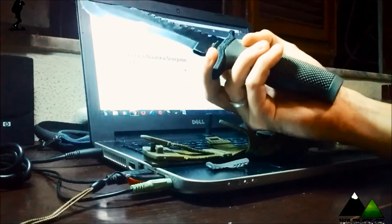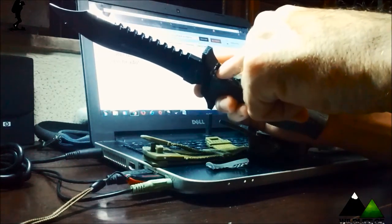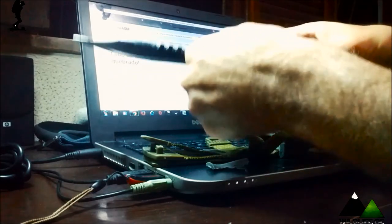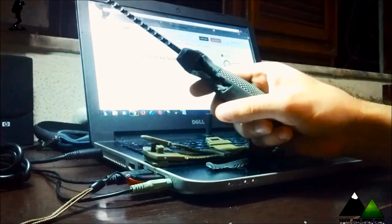Inclusive eu mandei pra Náutica essa observação, que eles deveriam ter feito o cabo diferente. Vocês veem a folga que tem aqui dentro do cabo — não sei se é possível visualizar. O cabo da Náutica Scorpion é um lixo.